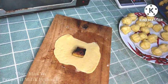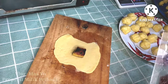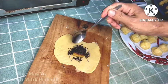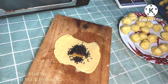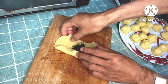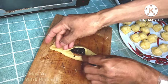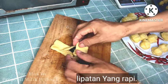Now I'll add the filling — pisang (banana) that has already been cooked and sautéed and cut into pieces. You can cut it into halves or quarters. Then add coklat (chocolate) — chocolate bar works too, but I'm using meses (chocolate sprinkles). You can also add keju (cheese) — either regular or melting cheese. Then fold it closed.